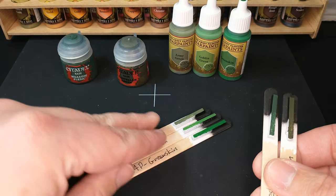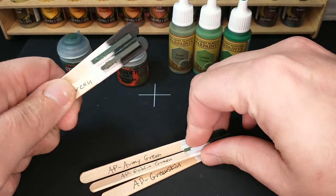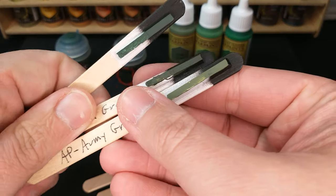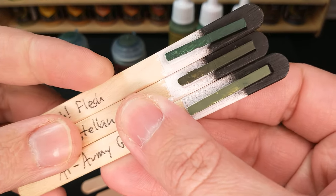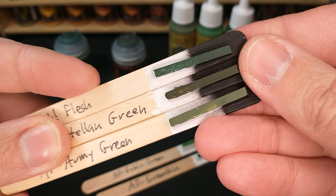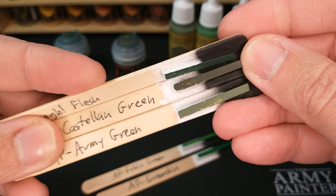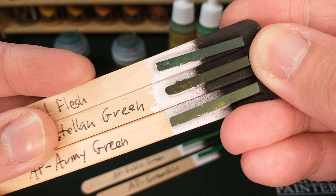I did bring back our Army Painter colors here to see what we're looking at. This Army Painter Army Green is the kind of olivey Army Painter color, but you can see it's not quite as brown. So if you're looking for more of a brown green — that olive — Castellan Green's got that kind of brown in there. It's a good olivey color.